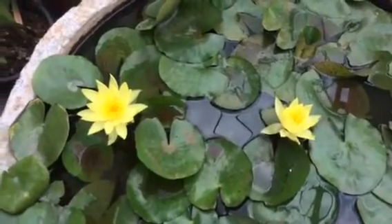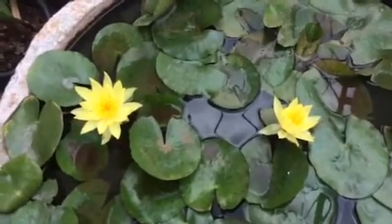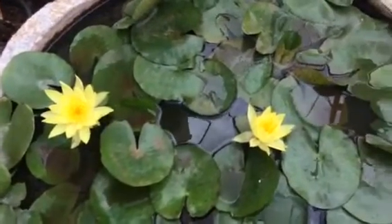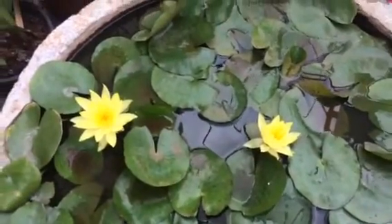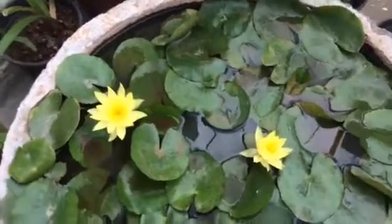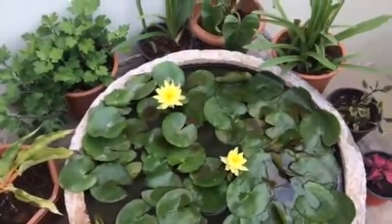There are many colors in the yellow color. I have to add other green leaves. I use green leaves and the leaves.